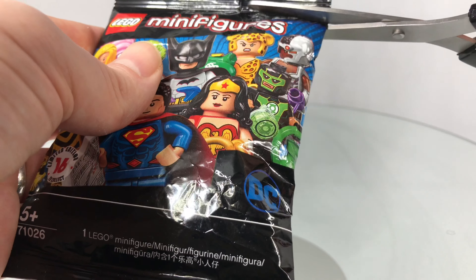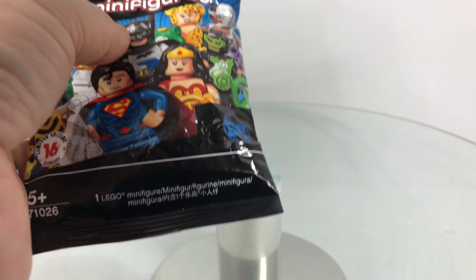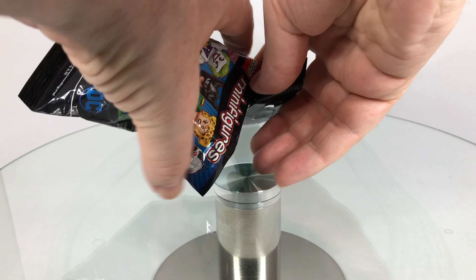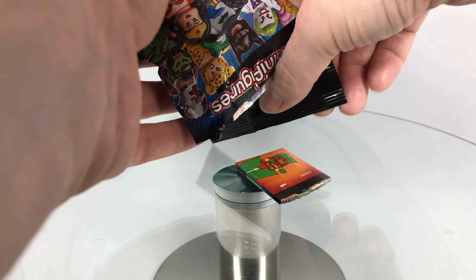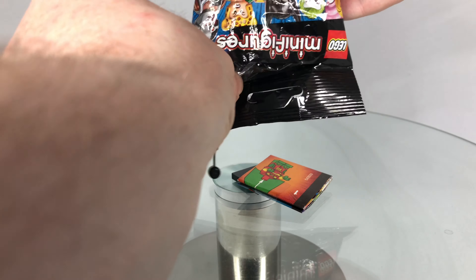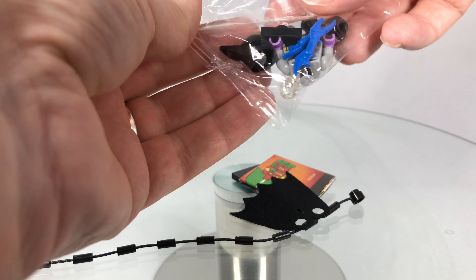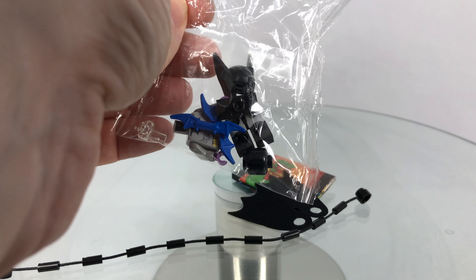Okay, next bag — hopefully it's something I don't have already. Let's take a look, get rid of the scissors. There's a rope in here — bag in a bag. And we have this thing. It's Batman. Let's build him up.